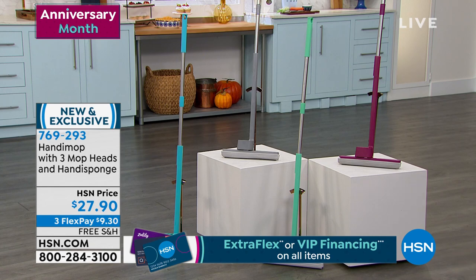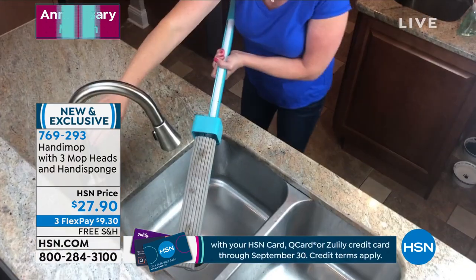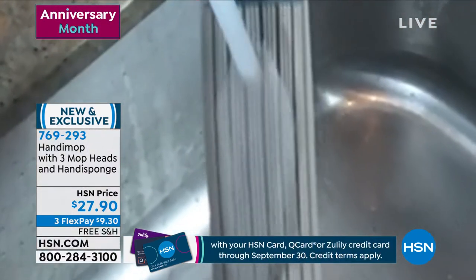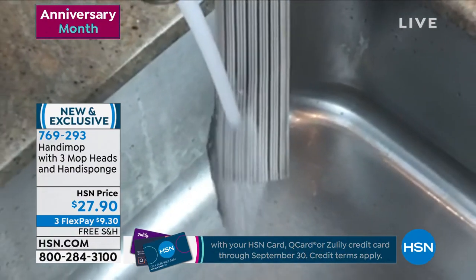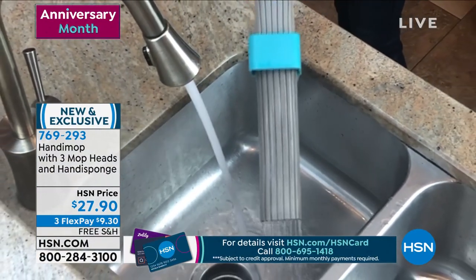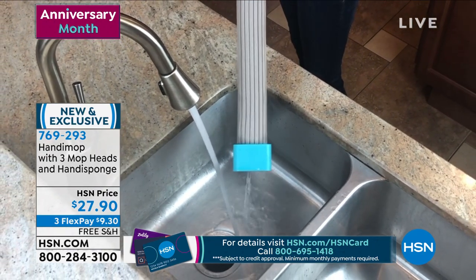It has a very special mop head. The material — you have to wet it to activate it. Once you get it wet, it softens up, it almost blooms. And when you wipe this on your floor, you are picking up dirt, debris, crumbs, hair, and liquid messes. You're mopping at the same time.